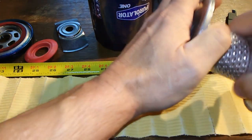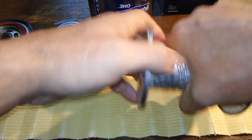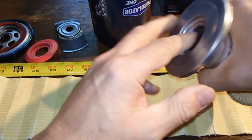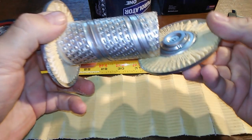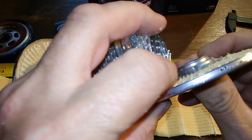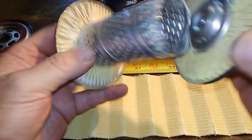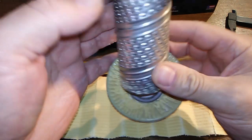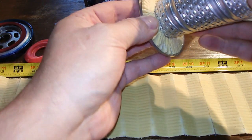Let me get this bypass valve apart and see the inside. There she is — you can see all the louvers in there. This one is put together pretty well; usually these come apart pretty easily.